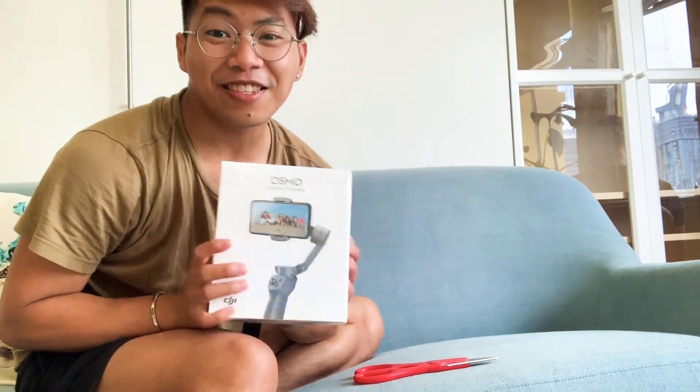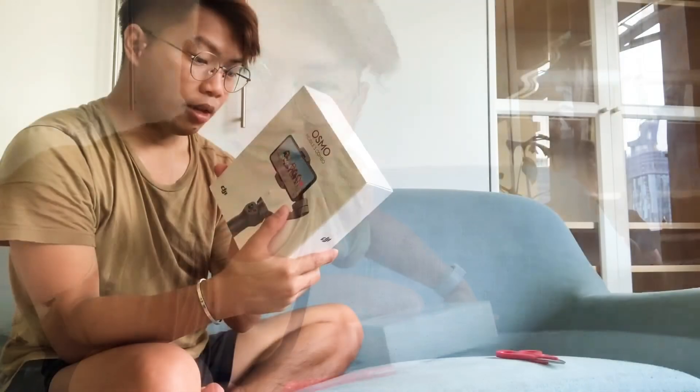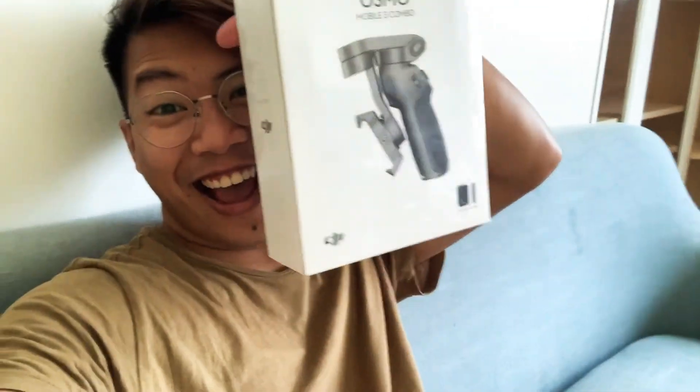I'll open my early Christmas gift from Papa. Can we just pause this and watch Ellen first? Wait — so I got my early Christmas gift from Papa. I'm excited, I'm super excited! This one I just want to feel — okay, let's open it.